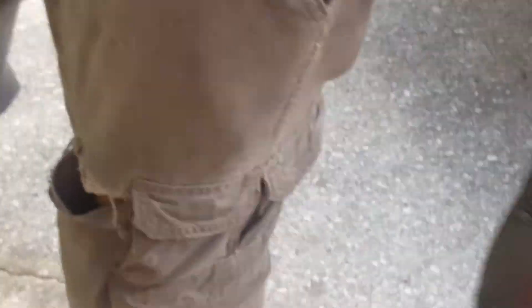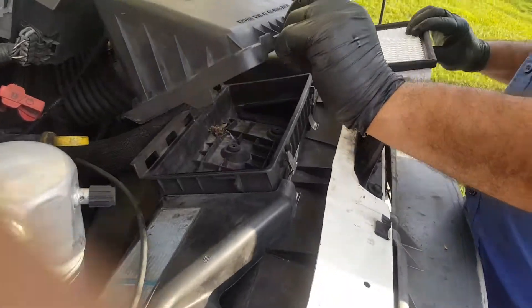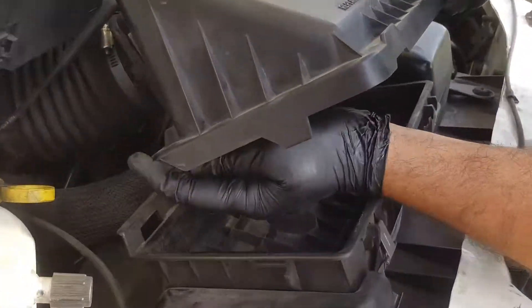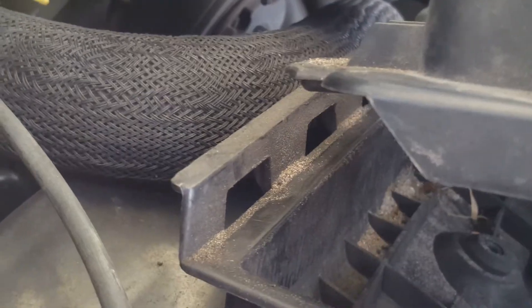So we're going to put a new one — new one right here. We're going to stick it in here. But first, make sure those teeth right here are going to go inside of those five holes. Like this.